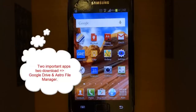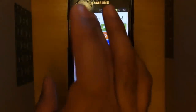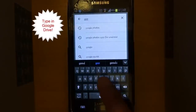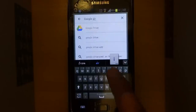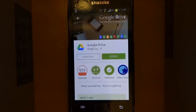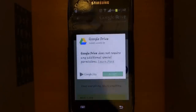With your Wi-Fi on, select the Play Store and type in Google Drive, then select search. I have already installed Google Drive on my phone — please go ahead and install it.